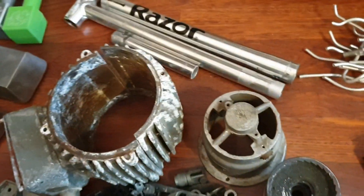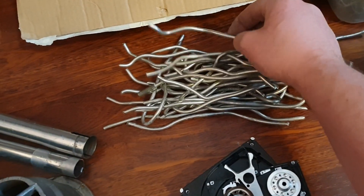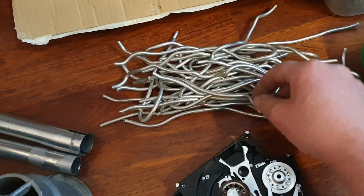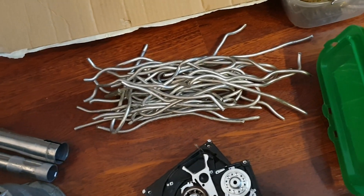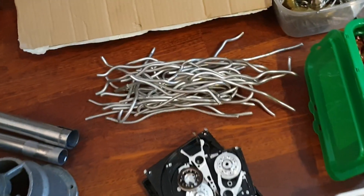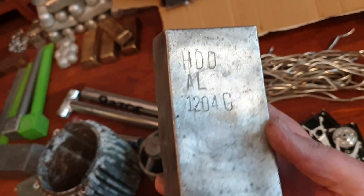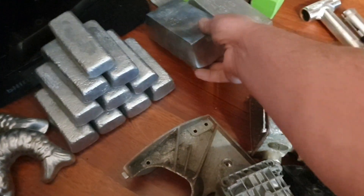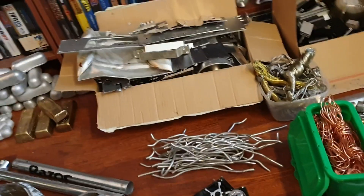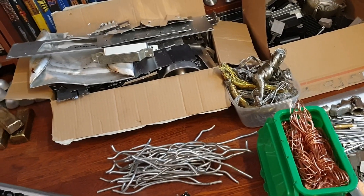Some cool stuff. What is left of a Razor scooter. A nice bundle of thick aluminium wire - this will be melted separately. I try to keep my different types of aluminium separate and then stamp the ingots, like I did with this one. This is HDD aluminium at 1204 grams - so that's basically just hard drive casings. I try to do that for most types of aluminium, just to keep it separate and to know what it's from.